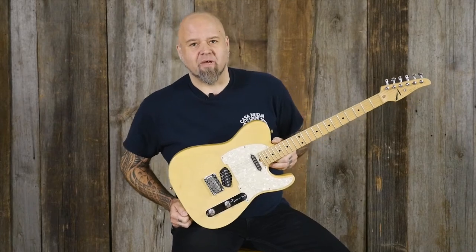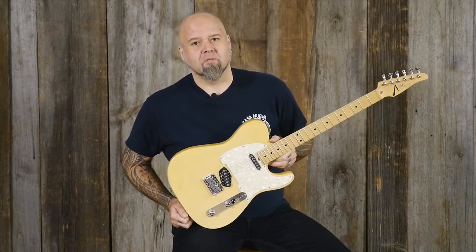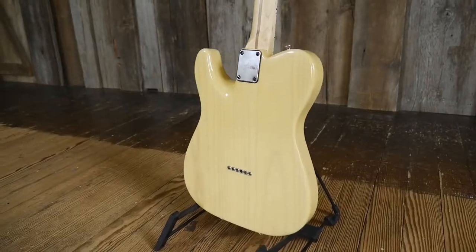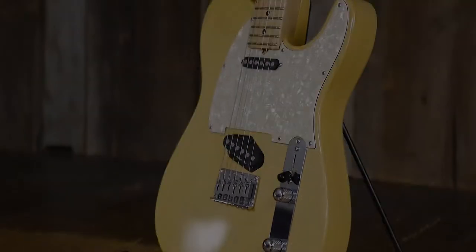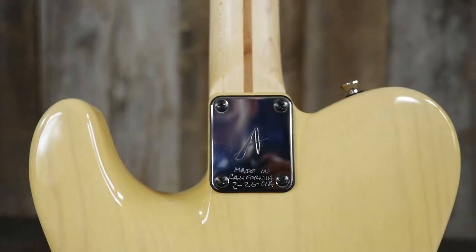Hey everybody, today we've got a Tom Anderson straight out of the swamp from 2001. It's a chambered swamp ash body with a swamp ash top. It's got a lot of modern features in a familiar package.